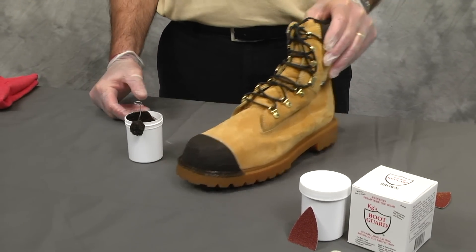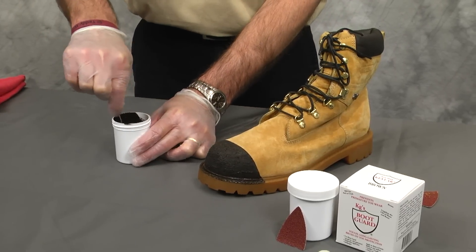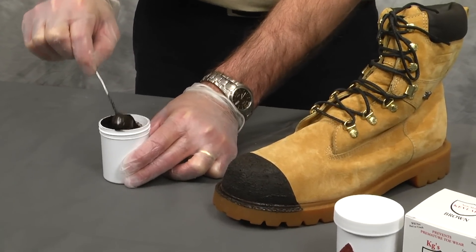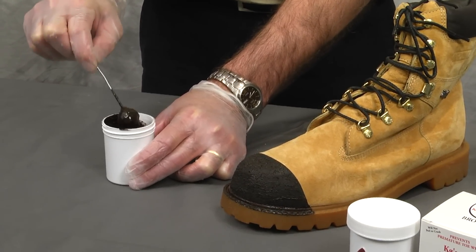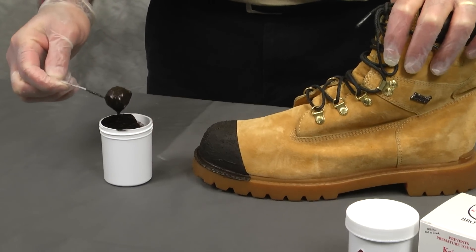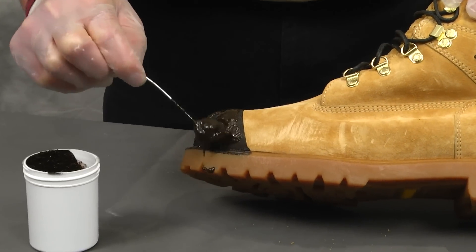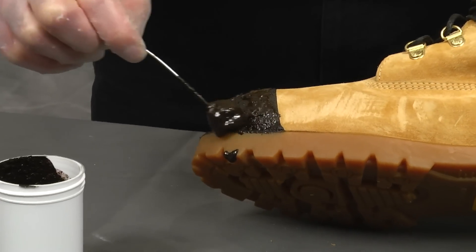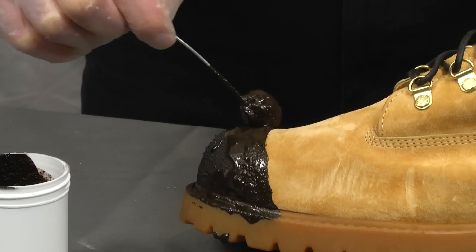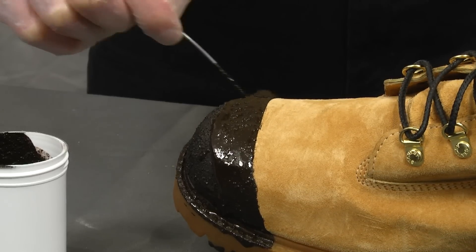Now we are going to put the second coat. The second coat is basically the same as the first. You are going to want to mix the product up again, same as you did before the first coat. Let the excess roll off the applicator. On the second coat, I like to put just a little bit of a thicker coat on there. This is going to be your top coat. Just run it on there a little bit thicker, but cover that whole area where you applied KG's Boot Guard. Get a nice, thick, even second coat.